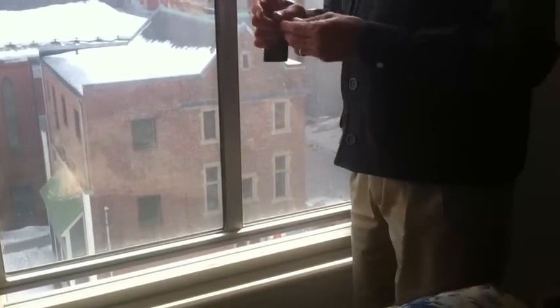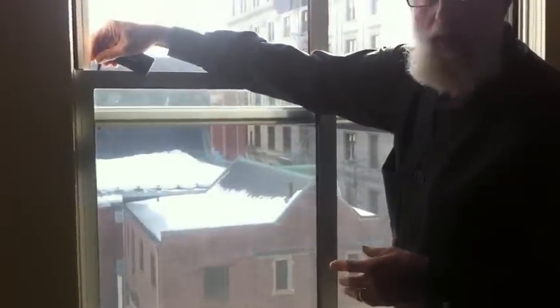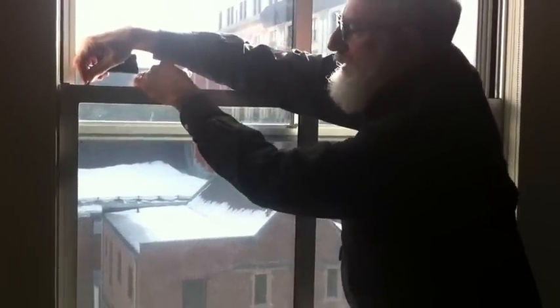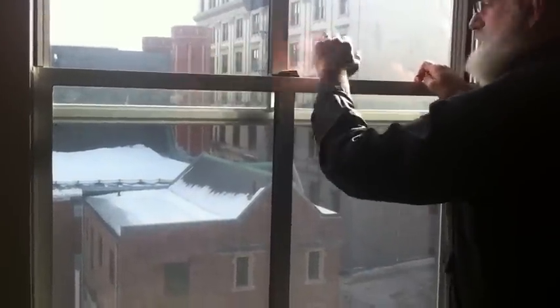What you want to do is open your window a couple of inches, and then take your mailbox key, insert it in the outside edge of the slot, and pull it toward the middle, and then the window will slide in with very light pressure.